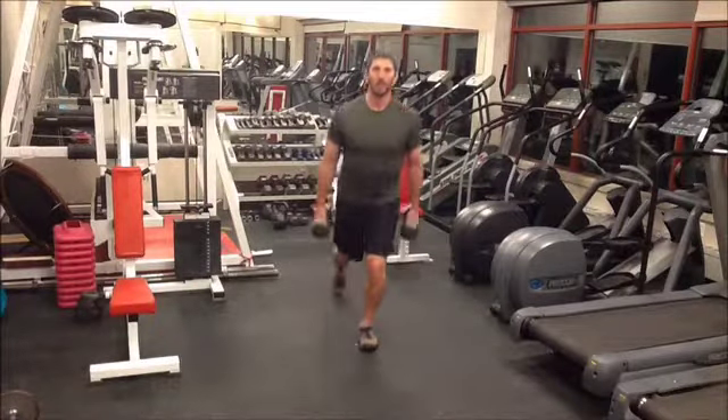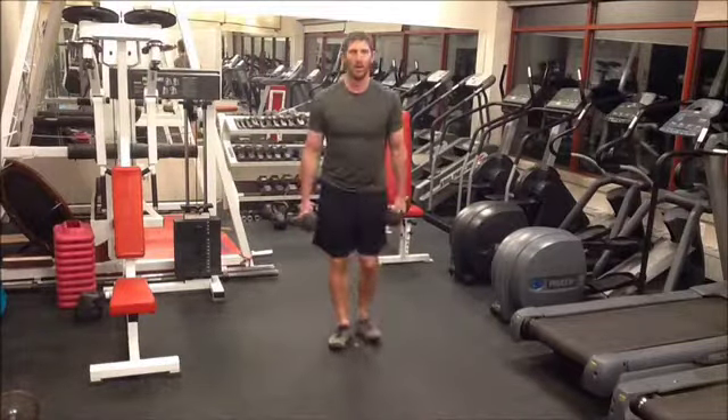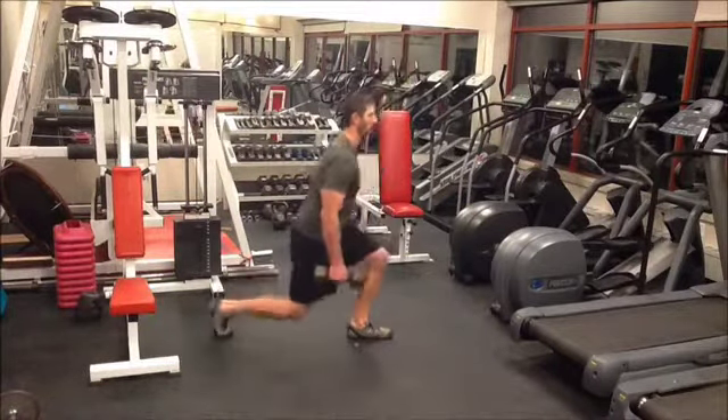For proper form, your arms are straight, your shoulders are over the top of your hips, to where you're not swinging back and forth.